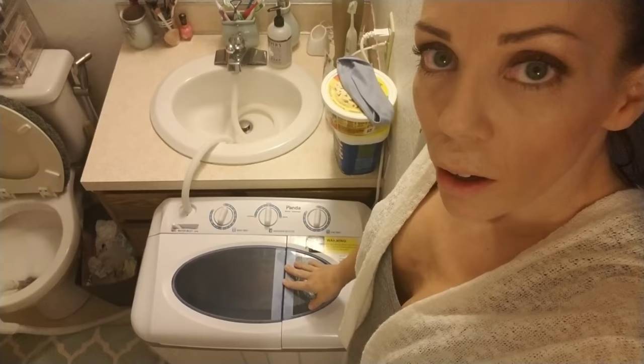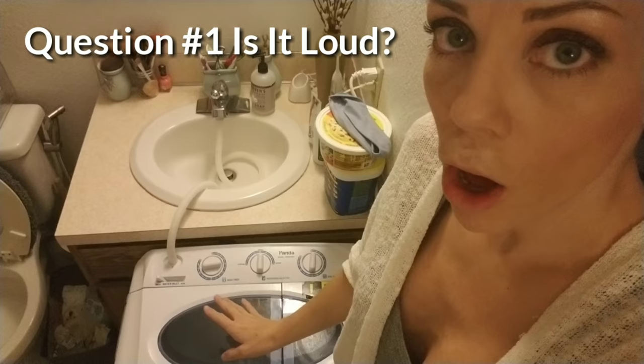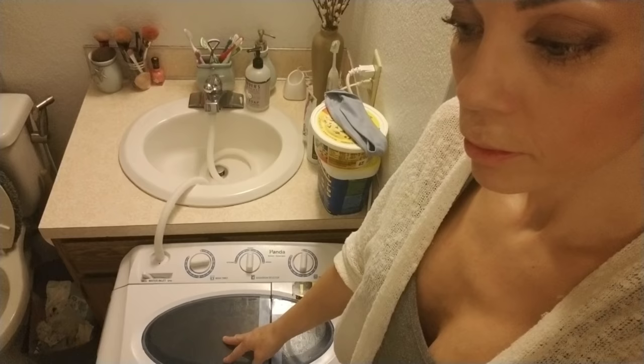Just things that I improved the longer I had the machine. So let's head into the bathroom and I'll kind of show you what's going on with it. Right now it is running — you can hear it running — so I'm just going to let it run for a second so you guys can hear how loud it is all by itself.